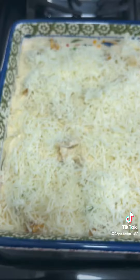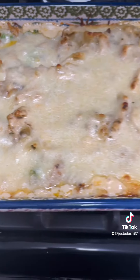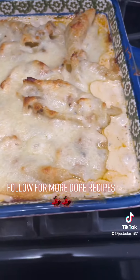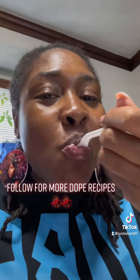Layered it with that good old creamy thick alfredo sauce, some more of that parmesan cheese, and then I just baked that baby until it was bubbly bubbly. Look at it, y'all. Get into it. Yes — and it was Slap City!